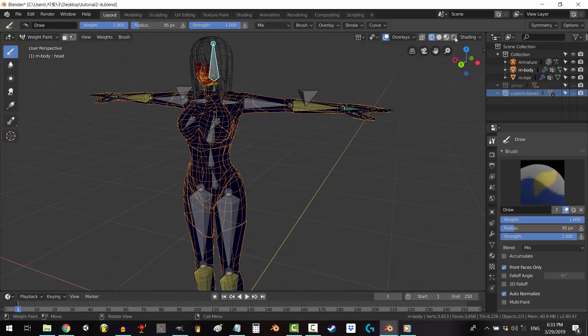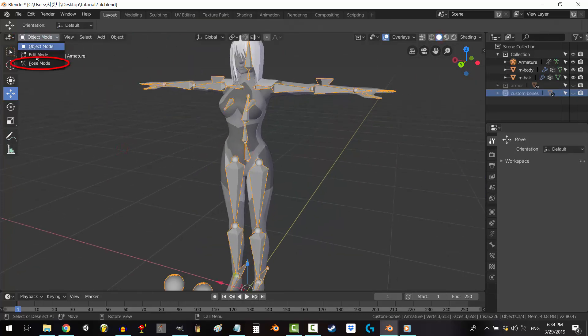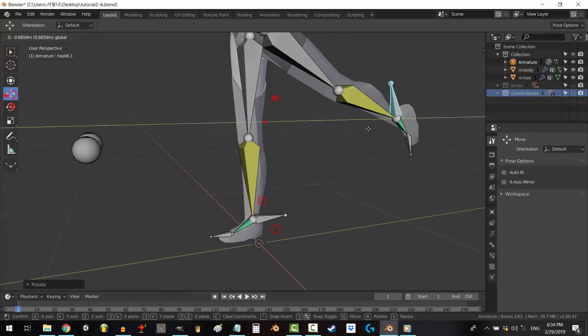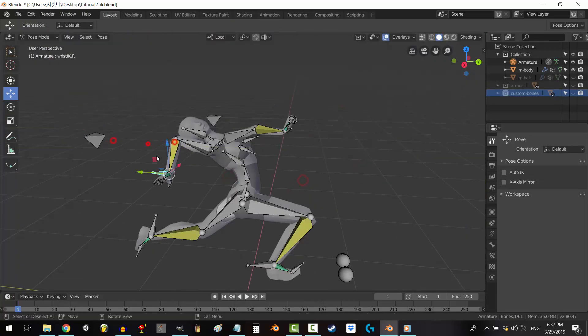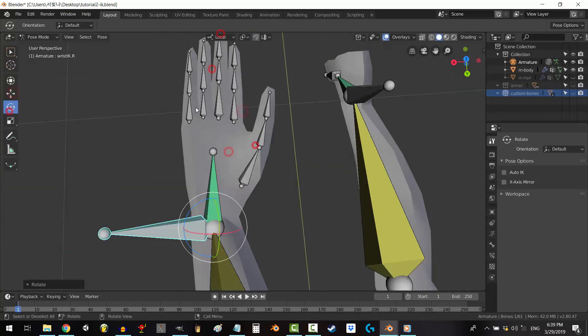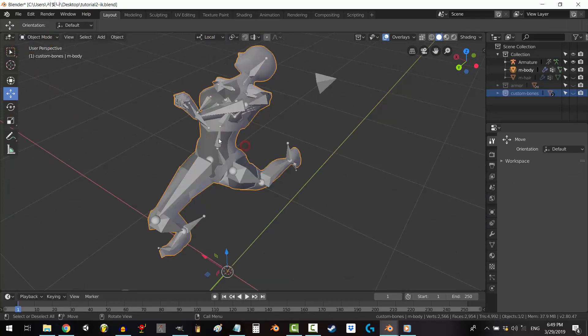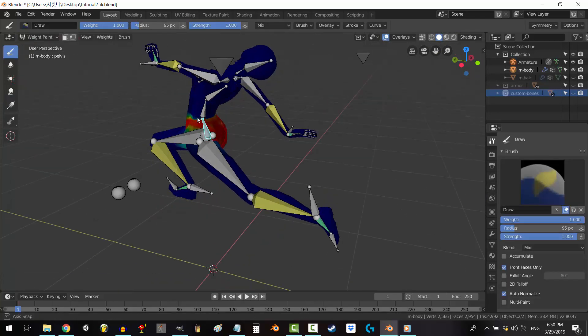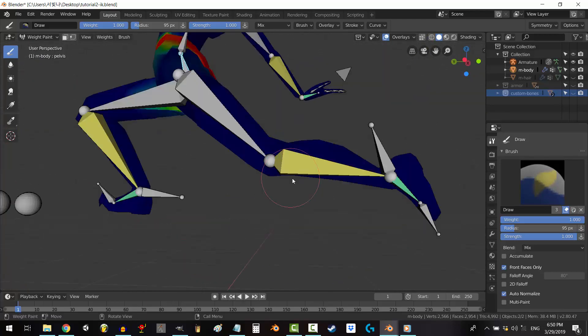All right, time for the detail. Before you start painting, go to object mode, select your rig, and go to pose mode. Pose your character in a way that tests all of the most important joint bends. Personally, I like this pose because it's great to see if your weight painting is working properly. After you have your pose, go back to object mode, click your skeleton, shift-click the body, and go to weight paint mode.